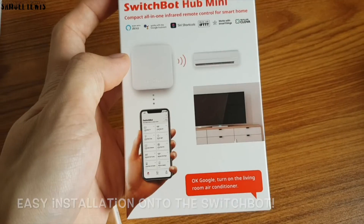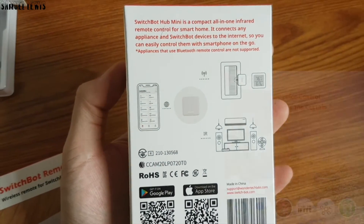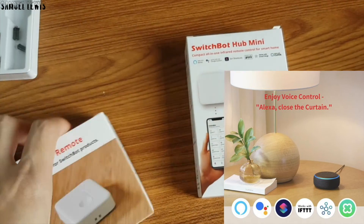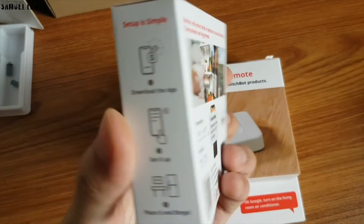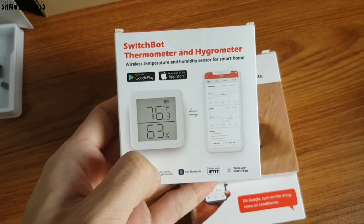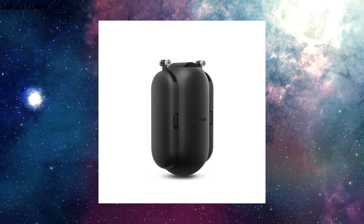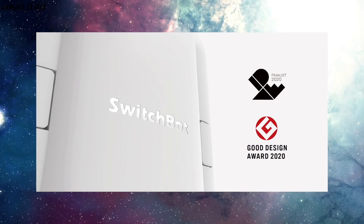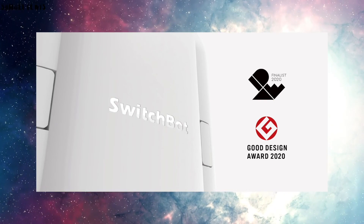Other smart options available include the SwitchBot Hub Mini, where you can connect all your smart home appliances into one SwitchBot system and control them easily in-app. The SwitchBot supports other home smart hubs too. A thermometer and hygrometer can be included to monitor your home atmosphere. Overall, we find the SwitchBot Curtain an amazing product — innovative and ergonomically designed to help transform your home curtains into smart home curtains instantly. It even won some design awards. You can find out more about the SwitchBot Curtain with the link in the description. Check it out today!